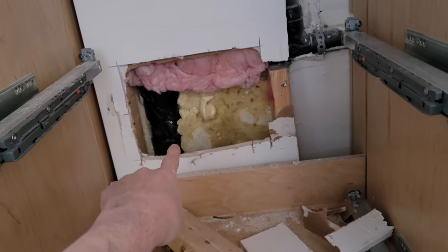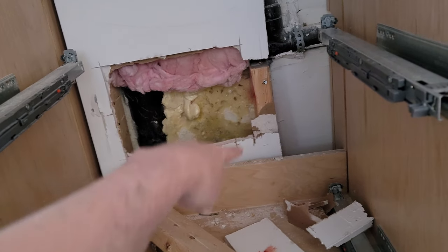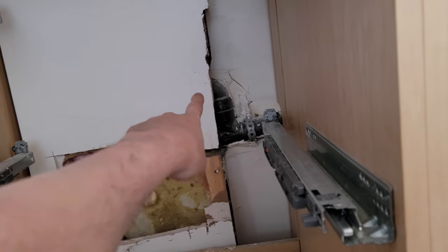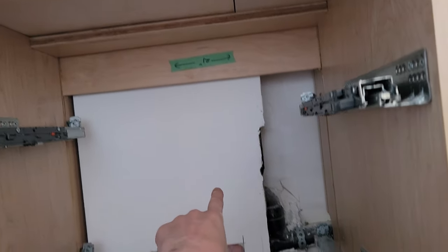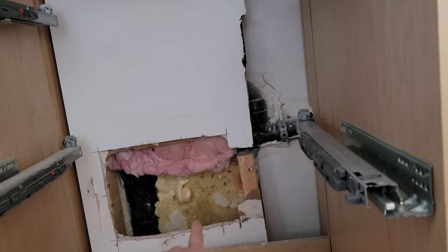I've uncovered this area. This is the four-inch stack — as you can see, there's spray foam all around it. A little bit of sound deadening and insulation here. This is the vent, so it terminates somewhere in here. It's down this side of this bulkhead all the way up to the bathroom, but the vent ends here.